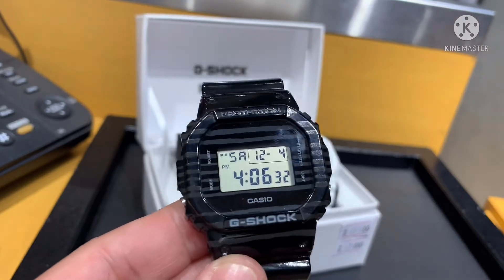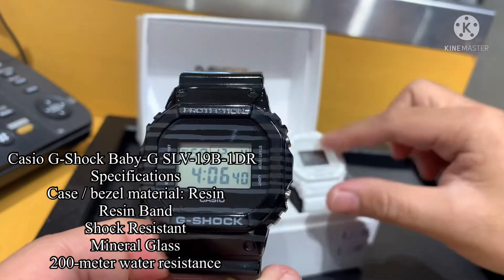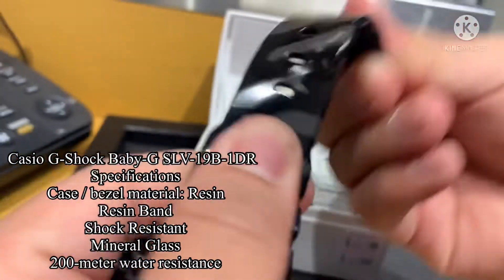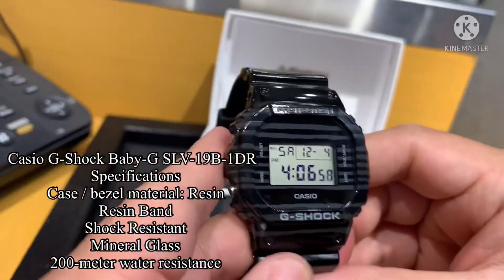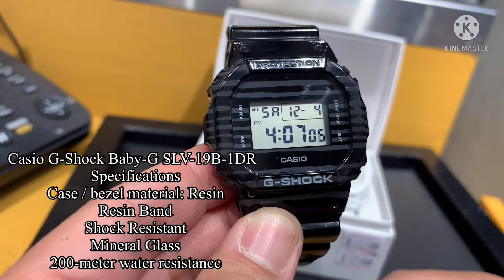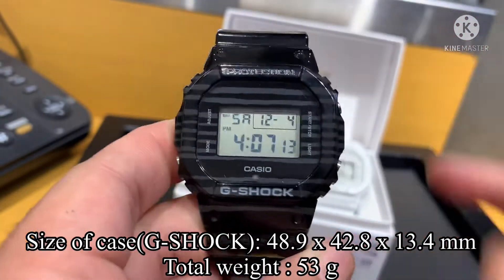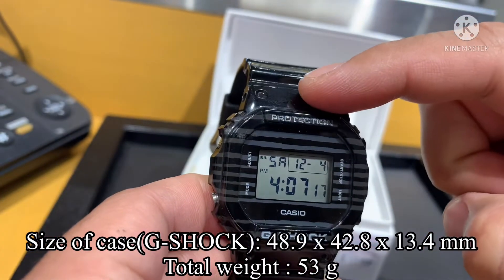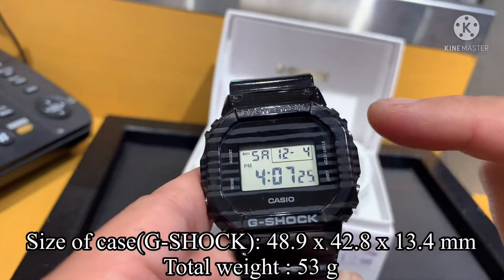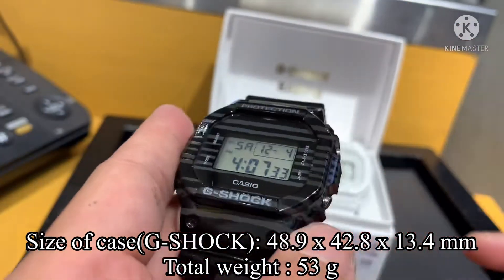Okay, specifications: case and bezel material is resin, resin band, shock resistant, mineral glass, and 200 meters water resistance. Size of case for G-Shock: 48.9mm lug to lug, 42.8mm diameter, and the thickness is 13.4 millimeters. Total weight is 53 grams.